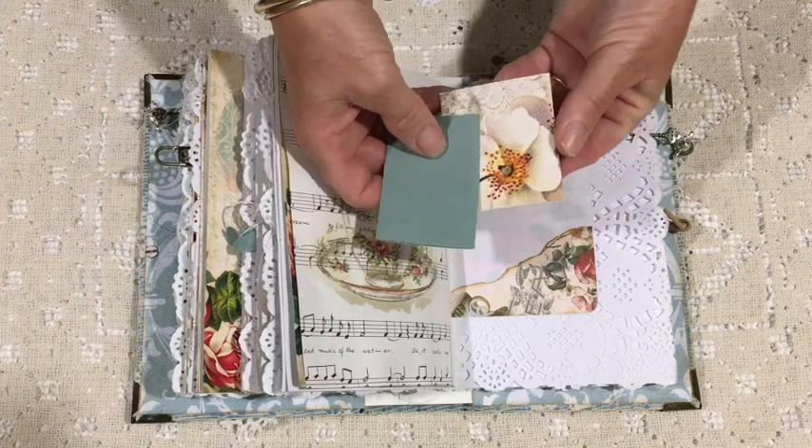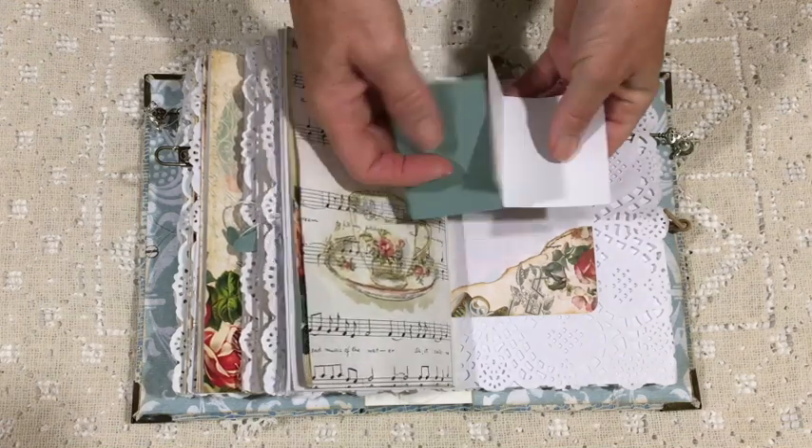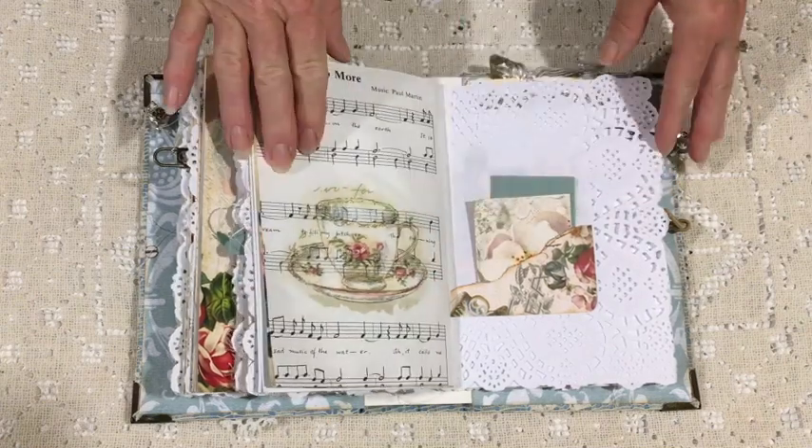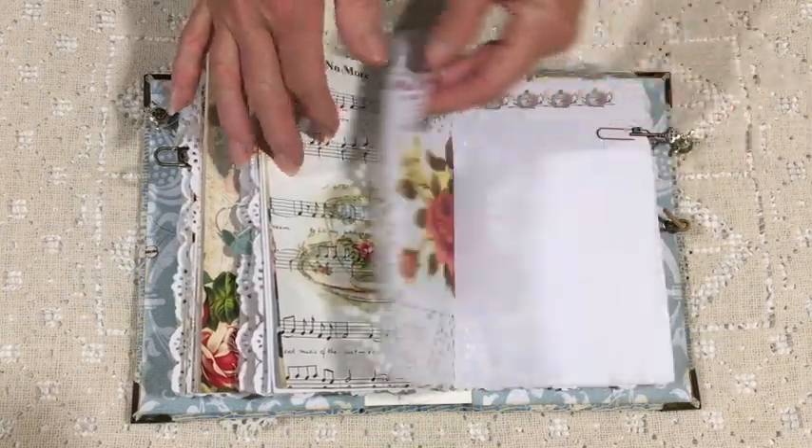Again decoupaged a napkin image onto that music paper, and made a little pocket on the napkin and popped some little pieces of paper in there to journal on.